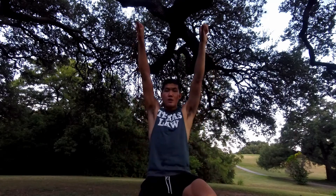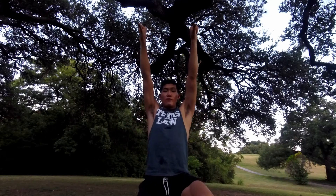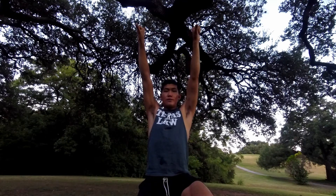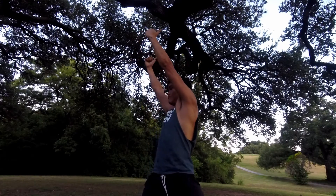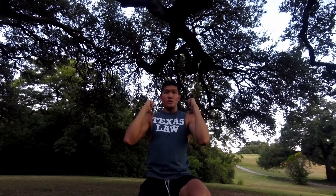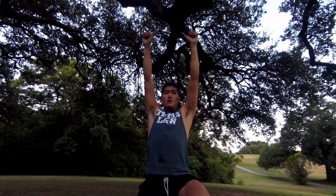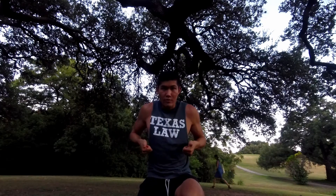The first checkpoint is when you're at the top — it's all about your thumbs. Thumbs pointing away from you is one, thumbs pointing towards you is two. Then you're going to bring your thumbs to your shoulder — that's three. Four is pointing your thumbs at each other.